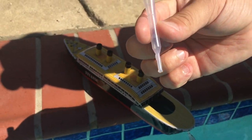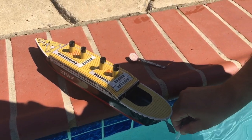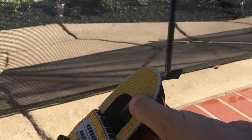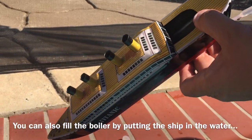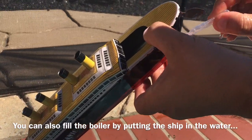So we have this here, and what we're going to do is we are going to suck water in from the pool and put it into the pipes. Now when it comes out of the other pipe — because there are two pipes — then we know the boiler is full and the water is ready. And it comes out, so we are good.